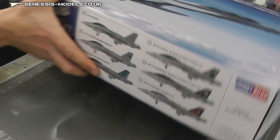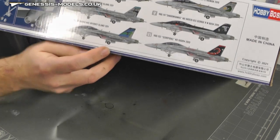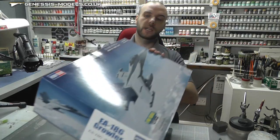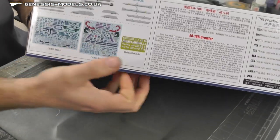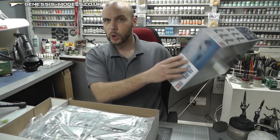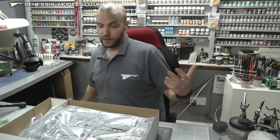Just a quick look around at this. We've got loads of cool markings that come with it, showing off a little bit of the detail. We can also see the kind of weapons we get with this, decals, and photo etch. So looking pretty good. But let's take a look inside and see what we sort of get for that kind of money.